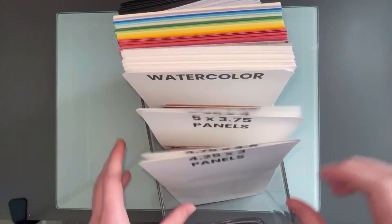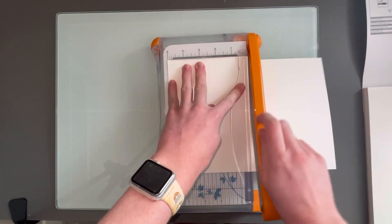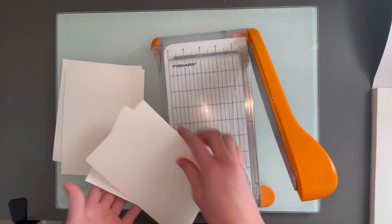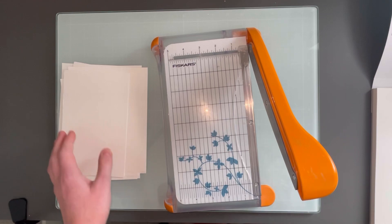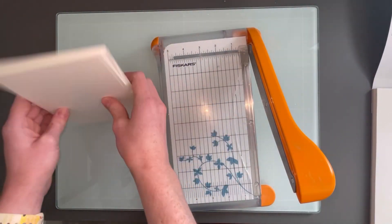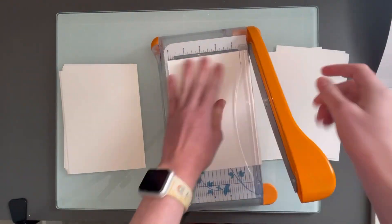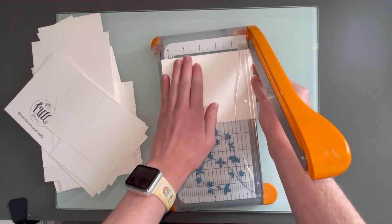When I'm creating I can just reach over and pull out a card base and it's all right there. Next, I have a watercolor paper pad and I'm going to cut this paper in half so I can have a bunch of sheets. I don't use watercolor cardstock a ton so I only cut a few, but I'll have enough to create a lot. I'll add those to the watercolor section of my acrylic container.